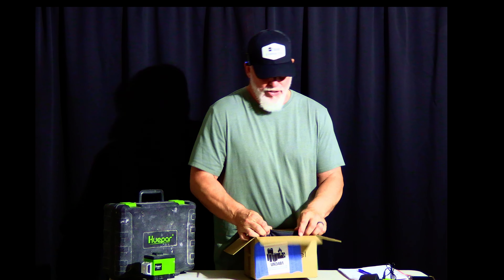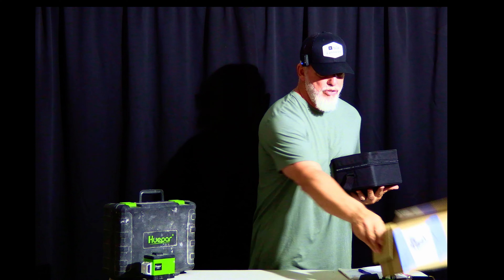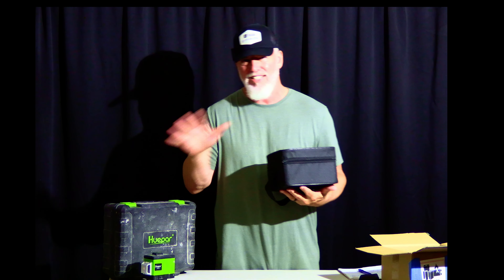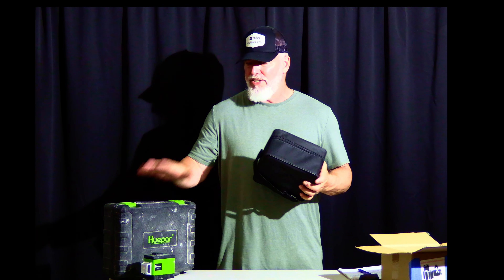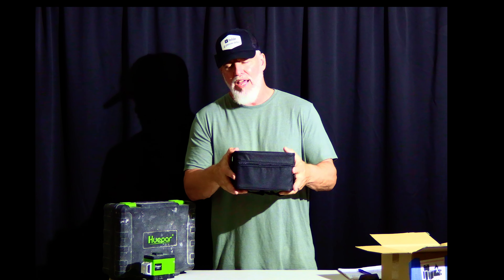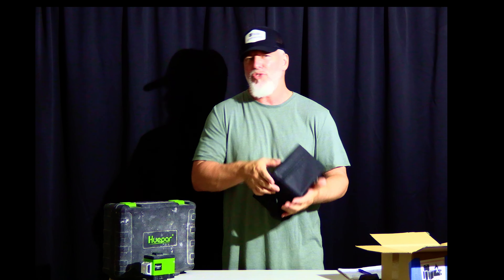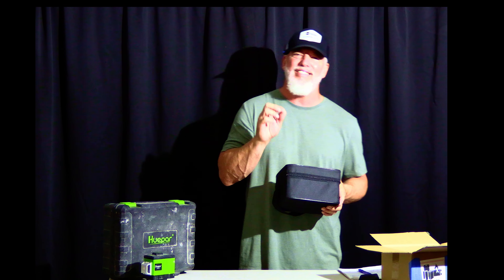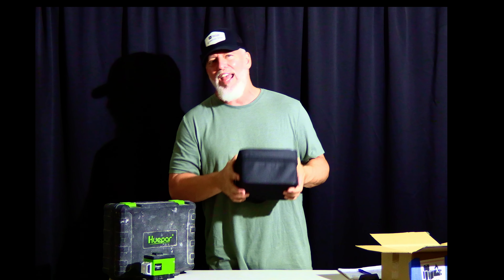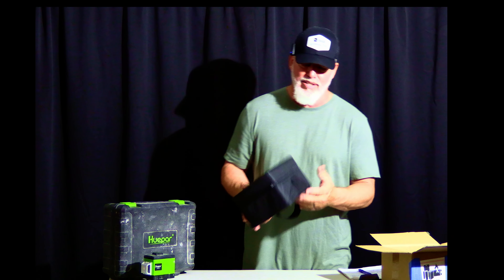When you open it up, it's going to have a container like this. I use a lot of laser levels like this one right here — I love this laser. This laser level is very much like that one, but instead of a hard plastic case, you're going to have a foam case like this. It has a really nice handle — feels good, you can feel the cushion in it. So if it gets thrown around, which I would not suggest with a delicate instrument, at least you've got some protection.